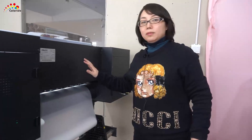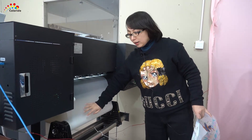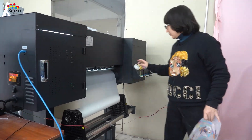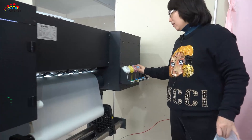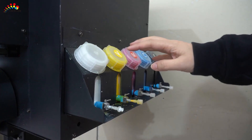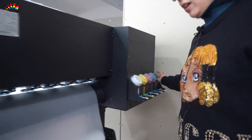This is the back of the printer. Here we load the plastic film. The inks used are CMYK and white — total 5 inks, 5 colors.